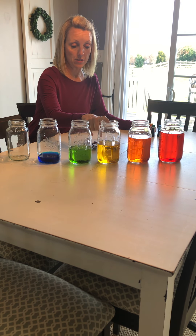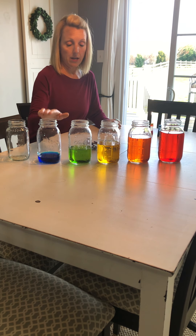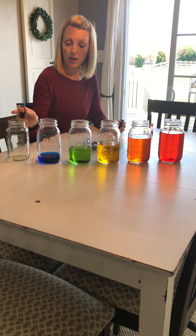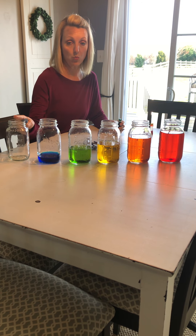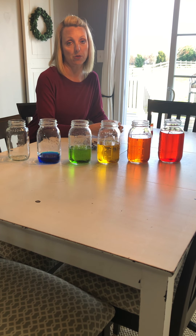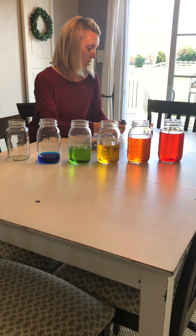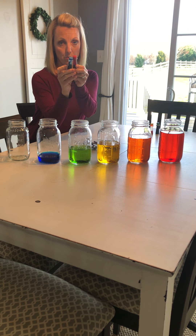I had yellow food coloring, I had green right here, and I had blue. If I wanted to fill the last jar with purple to finish the rainbow, I would have used two colors mixed together as well. Can you think of what those two colors are? If you said blue and red, you were right.